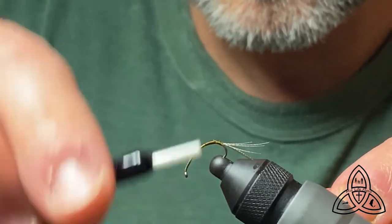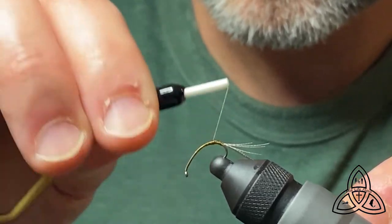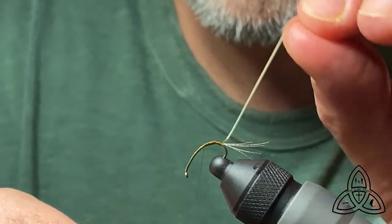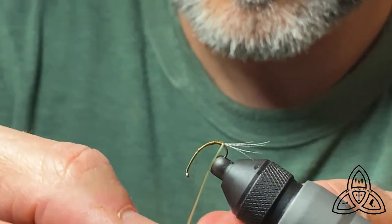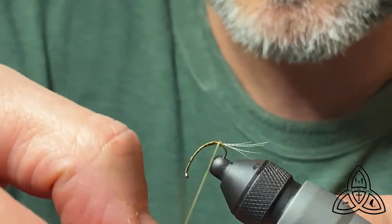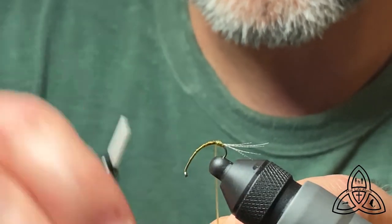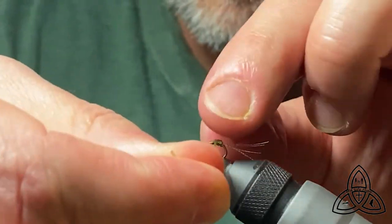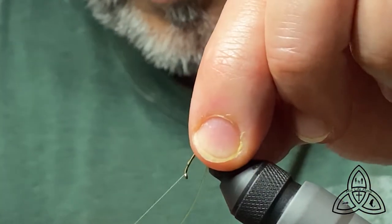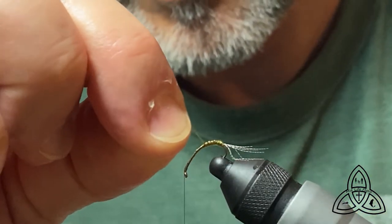Now, this fly is my picky fish fly. When they're not taking anything else, this is what I use. If I've got just a big pool and I've drifted basically everything I can think of through it, I'll tie one of these on and oftentimes just that little bit of fly hanging below the surface is just enough to get them going. We want to lay down touching wraps of the larva lace — usually between five and six. This ended up being seven wraps, but who's counting?